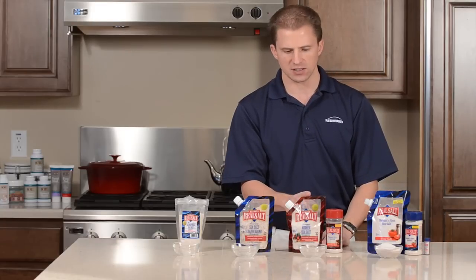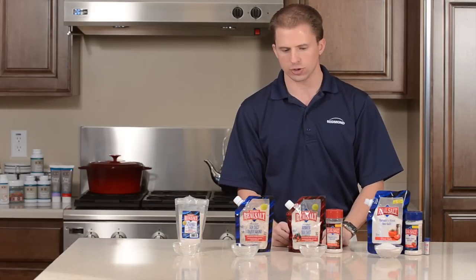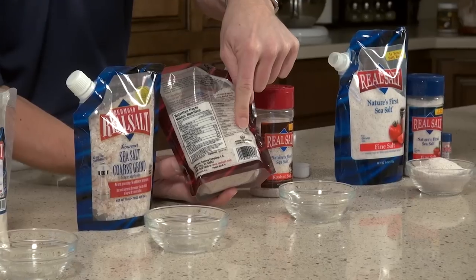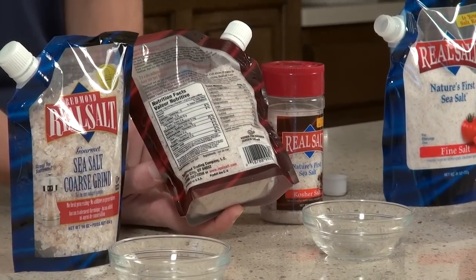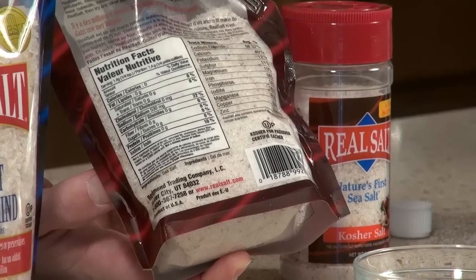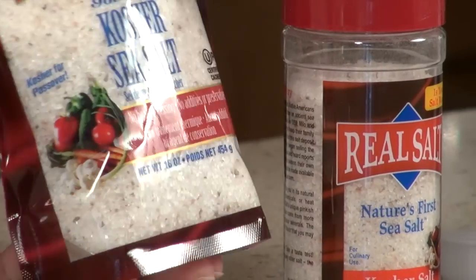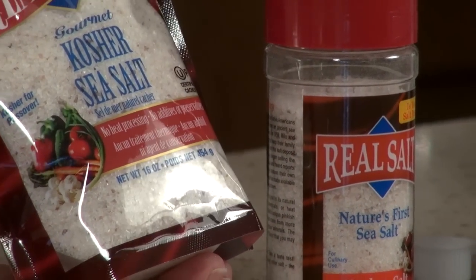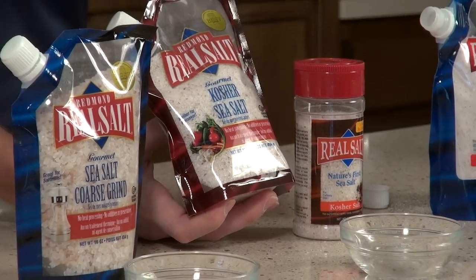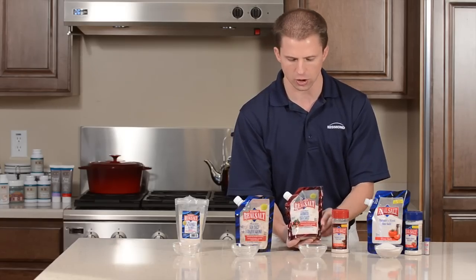The next most common size is called kosher. Now all of our salt here is kosher certified — there's a little symbol on the back of each package that says OU, which stands for the Orthodox Union. This is an organization that certifies the salt as kosher. Typically when a restaurant, recipe, or chef calls for kosher salt, they're not referring to a salt approved for the Jewish community — they're meaning a size of crystal. This particular size of crystal is known as kosher salt.